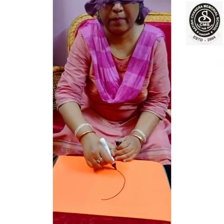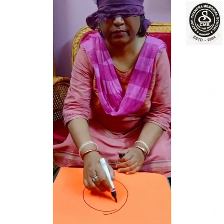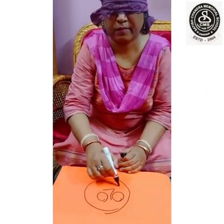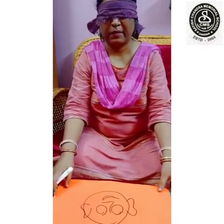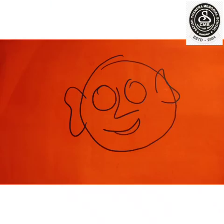Here, I will draw my face by tying this ribbon. Okay, I have tied my eyes and I can't see anything. So, I will draw my face. Look what I did. My face looks so funny, isn't it?